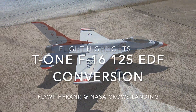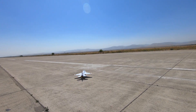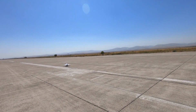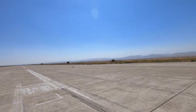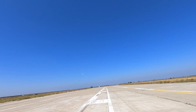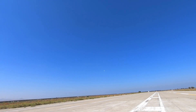T1 F-16. Takes off way better with flaperons — that's for sure.